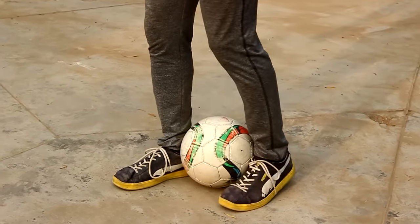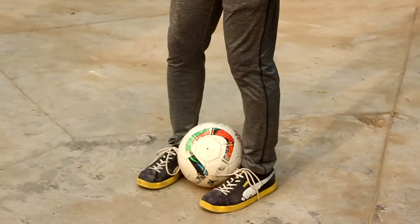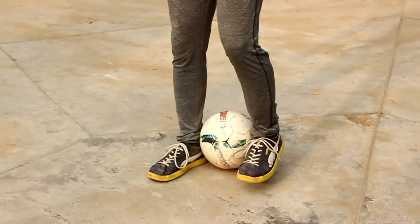In the beginning, the ball will fall. But as you practice, you will do this in the right way.